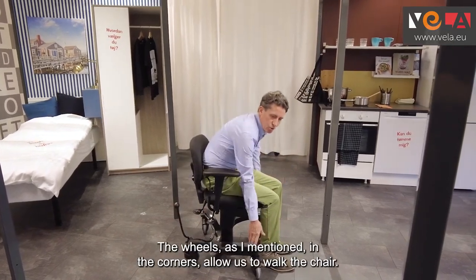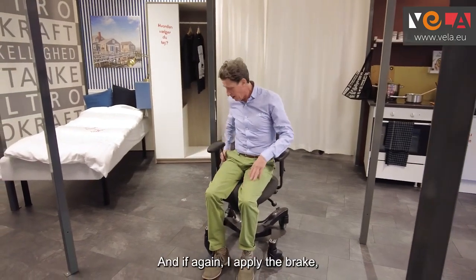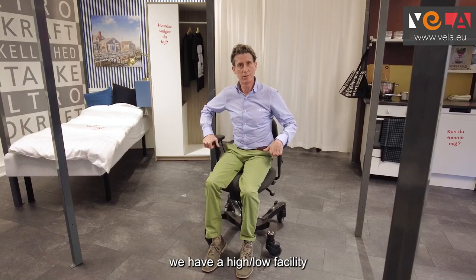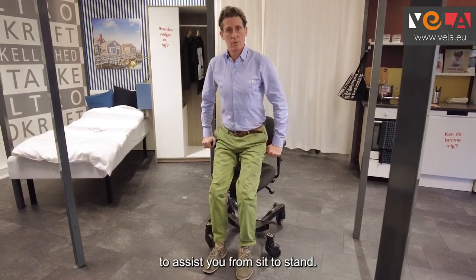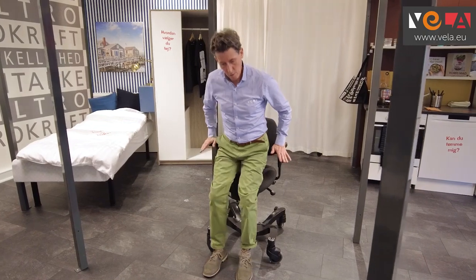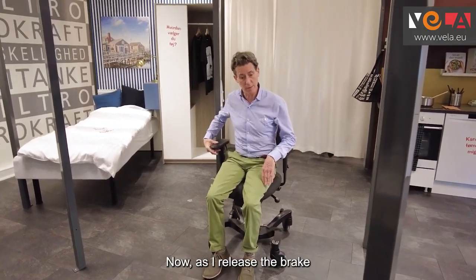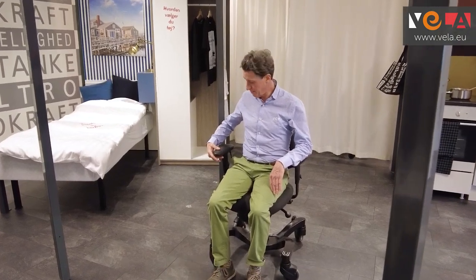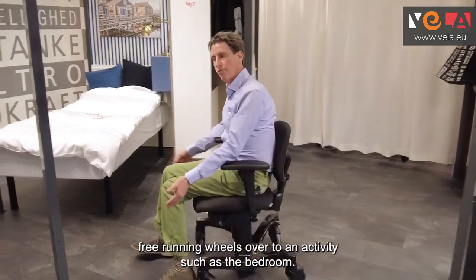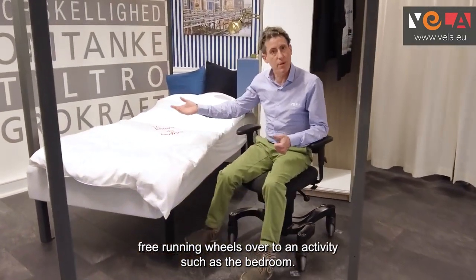The wheels, as I mentioned in the corners, allow us to walk the chair, and if I apply the brake we have a high-low facility to assist from the sit to stand, and getting in the chair nice and gently I can then lower myself down. As I release the brake I can walk the chair on the free running wheels over to an activity such as the bedroom.